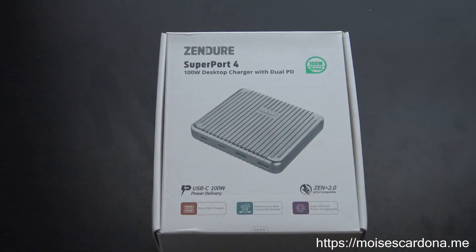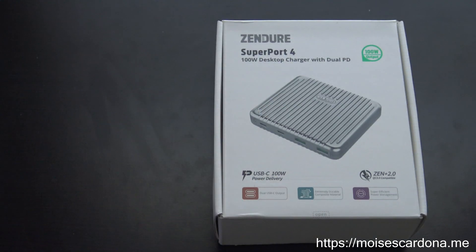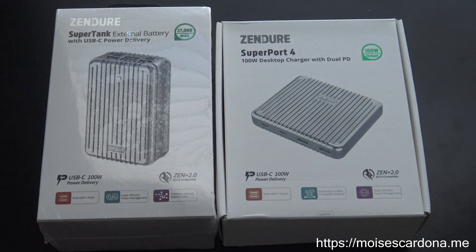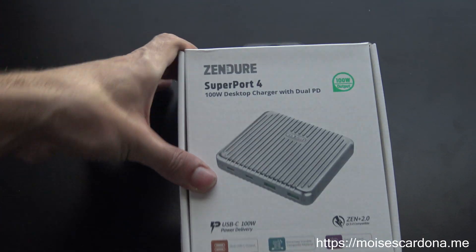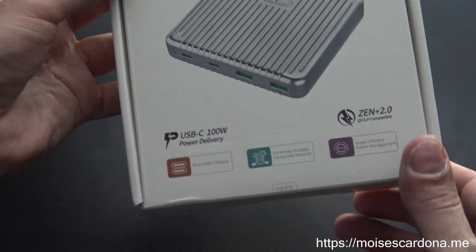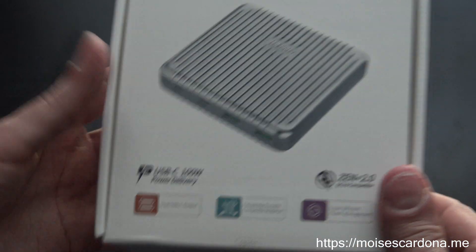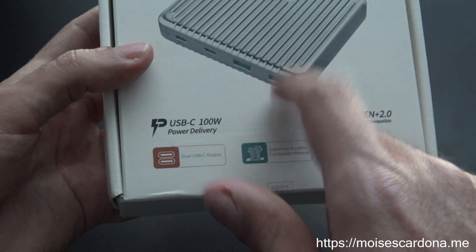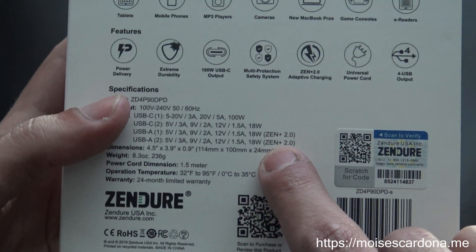Here I have the Superport, and I'm going to be unboxing it, because this one is the one that should charge the Supertank later when I test it. Not only that, but it also has four ports — two of which are USB-C ports and two of which are USB-A ports. The USB-C ports support up to 100 watts of output — a 100-watt desktop charger with dual power delivery. And the USB-A ports support up to 18 watts of output, something they call Zen Plus 2.0.